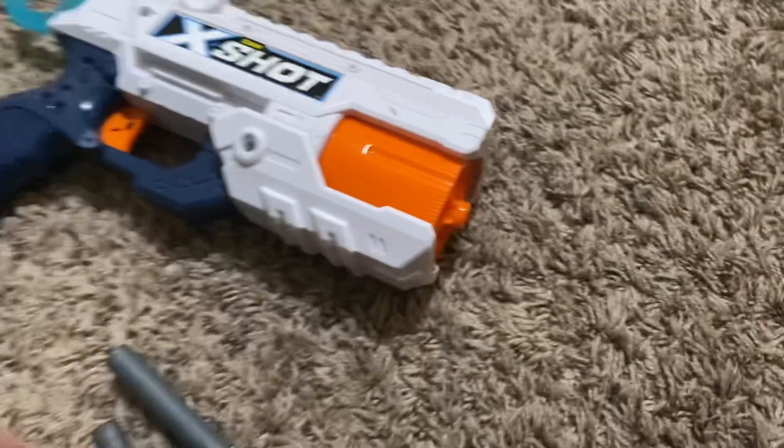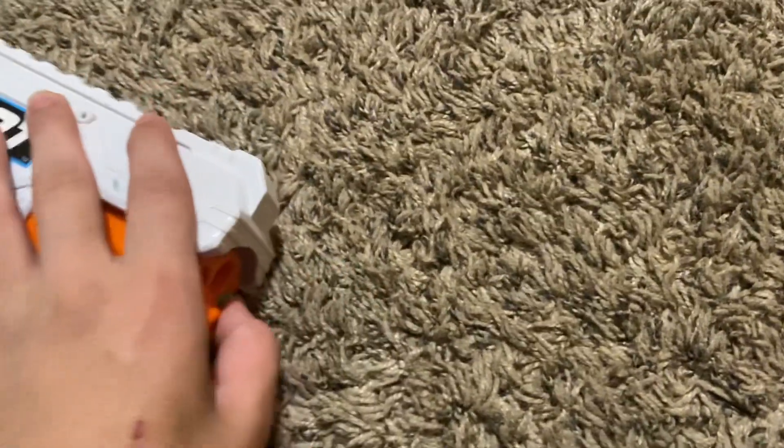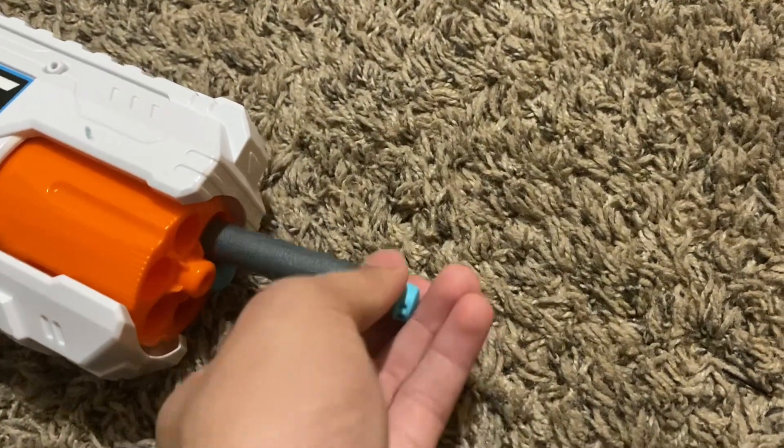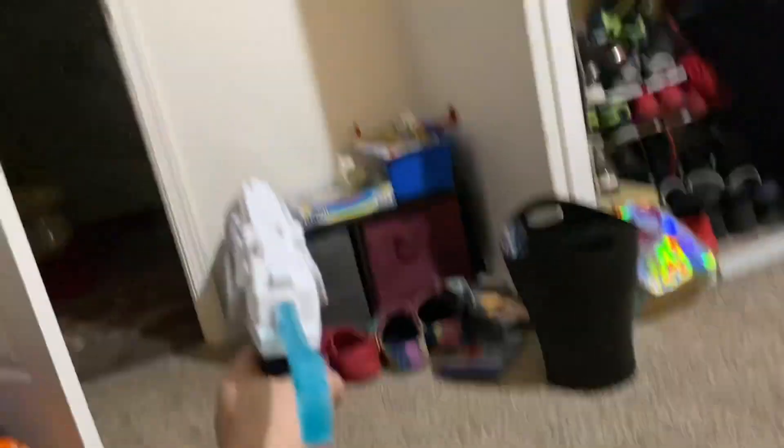Let's do the shooting test — let's get the darts and load them into the Reflex Six. Okay, just like that. Let's prime it, shoot — and that was an old one.